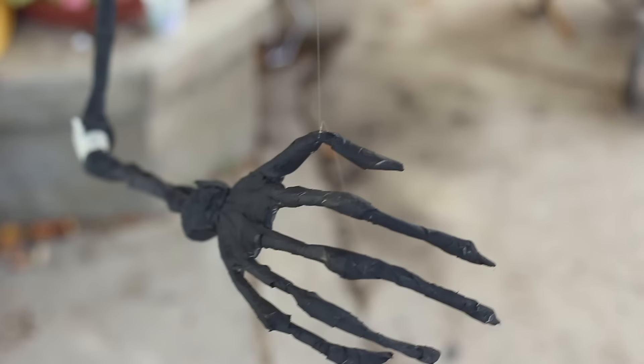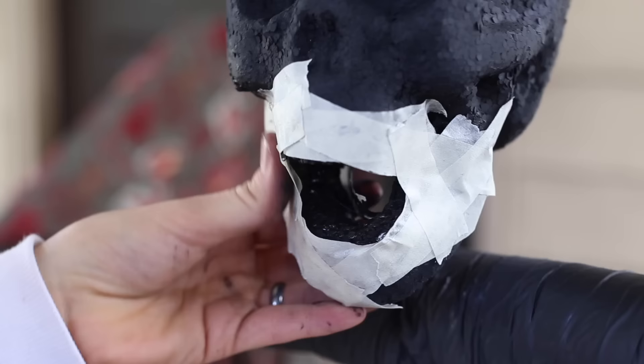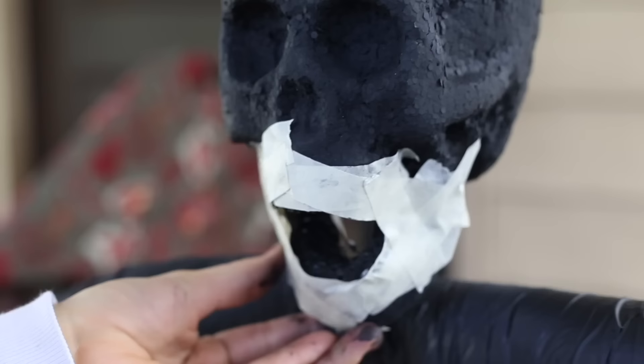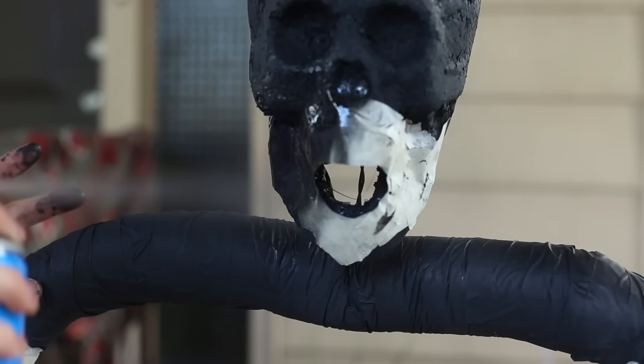This Dementor is going to be hung from three different lines of fishing string — the first one is on the head of course, and then one on each thumb — so that we can get it to look like it's coming for you. We're basically taping it together to make it look like there's some flesh on the skeleton still, and then we're going to work it into a smaller circle right here so that we can see where it's giving the Dementor a kiss.